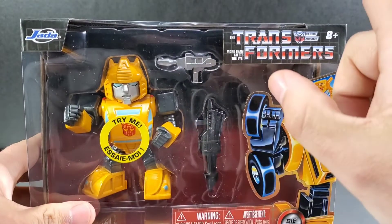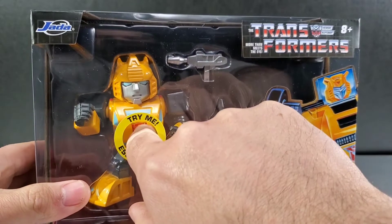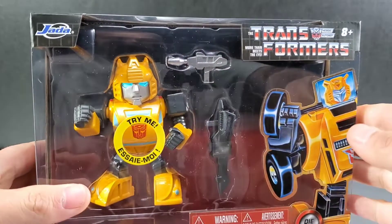He comes with two weapons inside and he does have a light-up feature. You hit the Autobot logo on his belly and his eyes light up.